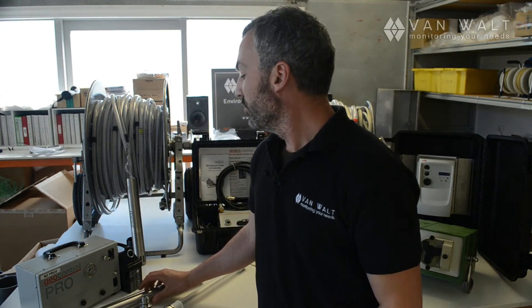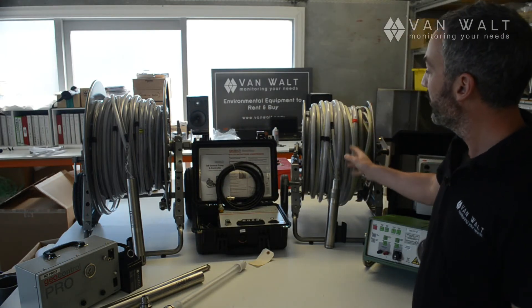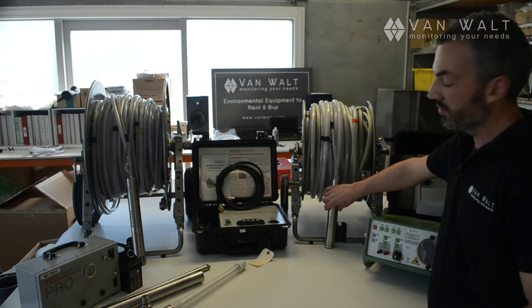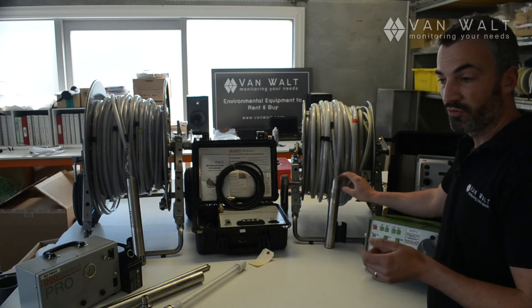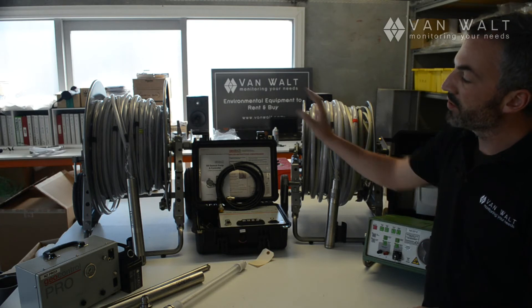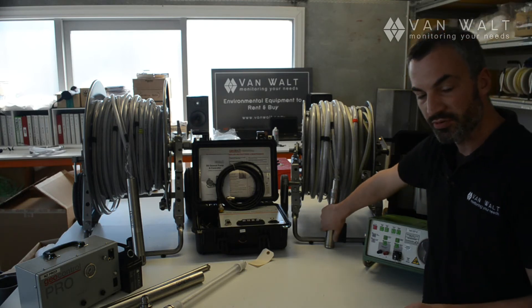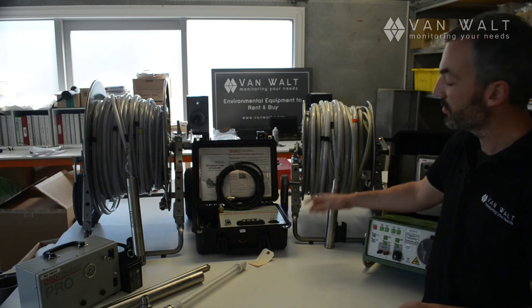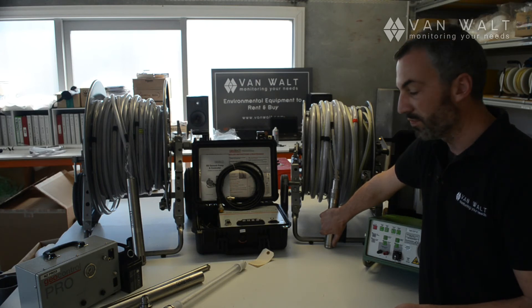Now moving on to the high flow pumps — the geo sub pump and the MP1 pump. Starting with the MP1, this is the only pump of this diameter that will high-flow purge at really low depth, down to a maximum of 90 metres and a maximum flow rate at 1 metre of about 36 litres per minute. There is another video comparing these two pumps, so I'll keep this short. One fundamental limitation is the heat that it generates — both pumps generate heat to a degree, but the MP1 can generate quite a lot of heat and has the potential to affect your water sample.